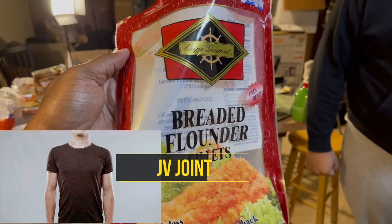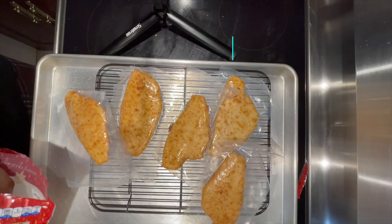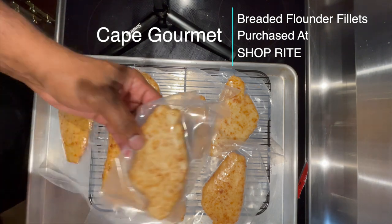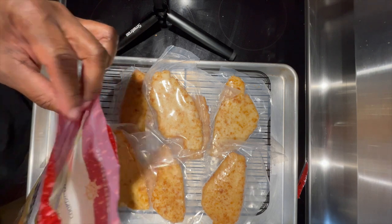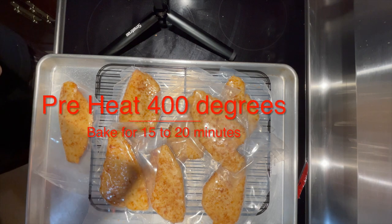I'm about to get it cracking with these breaded flounder fillets. EB Grizz seems to think they're not going to be any good — he thinks it's going to be garbage. We soon shall see. These are actually individually wrapped, so if you open it up the rest won't get freezer burn, though the bag is also a resealable zip-lock type bag. I'm going to get the oven set for 400 degrees — it says bake for 15 to 20 minutes — so let me get these opened up and in the oven.